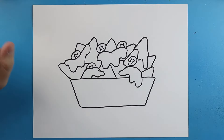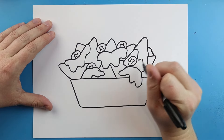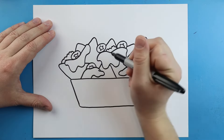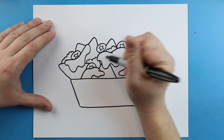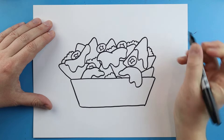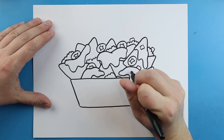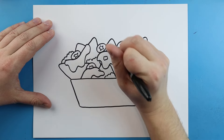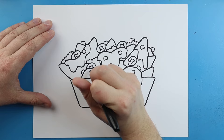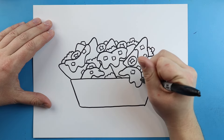Now we can also add some other different toppings on our nachos as well. I'm going to come in here and add some meat — I'm just going to make some little bumpy lines on here and put it on top of some of the cheese and different things. We're just going to make these kind of like little bumpy line shapes all around to give it the effect that there's some meat on here. I'm also going to make little squares on here — we can put these inside the cheese on top, wherever you want to, just to add a little bit more color and detail when we start coloring.